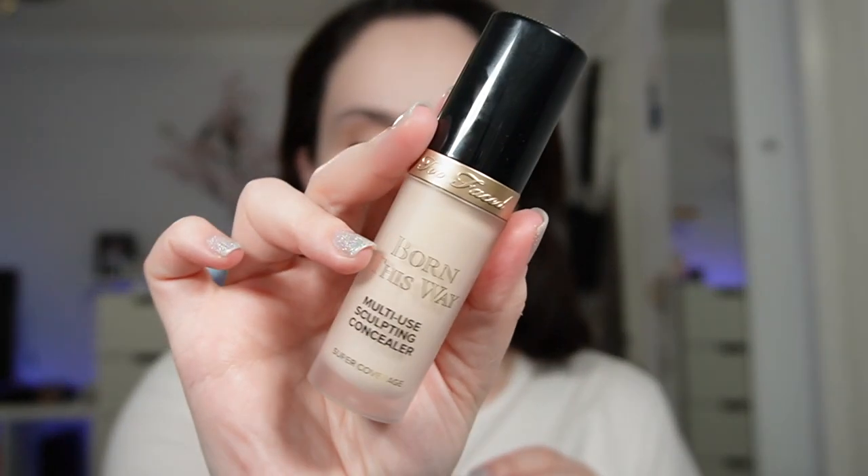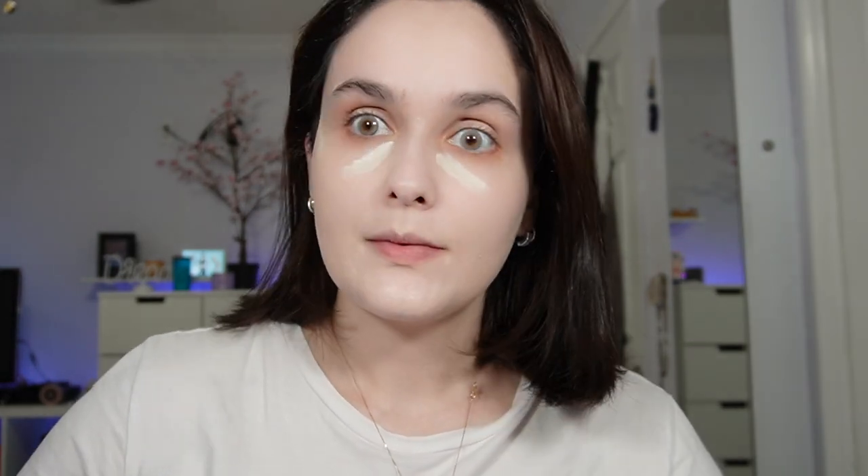For concealer I'm going to use the By Terry multi-use sculpting concealer, and mine is in the color Cloud. I'm just going to use it on the under eyes because I'm going to use a white eyeshadow to highlight on my face, so I don't need to apply it in the T-zone or anywhere else. With my brush I'm just going to blend this out because I don't want it to look cakey — my skin there is very thin so when I apply too much product it looks dry.